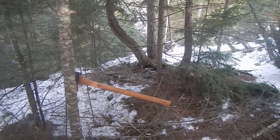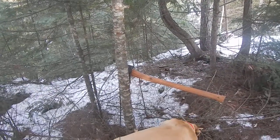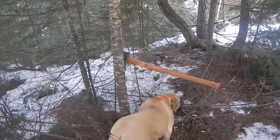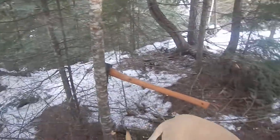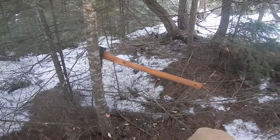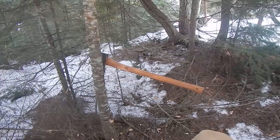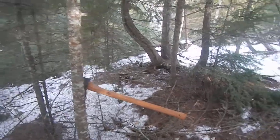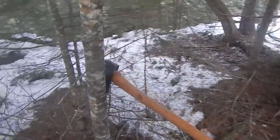I was doing some pre-commercial thinning, or health cleaning, because we're not planning on logging this commercially and we can't legally because we're still doing an owner carry at the moment. But anyways, just trying to do a little clearing for forest health and because we're close to our house here, mitigate fire risk. I guess I'll get a little closer and you can see what happened.